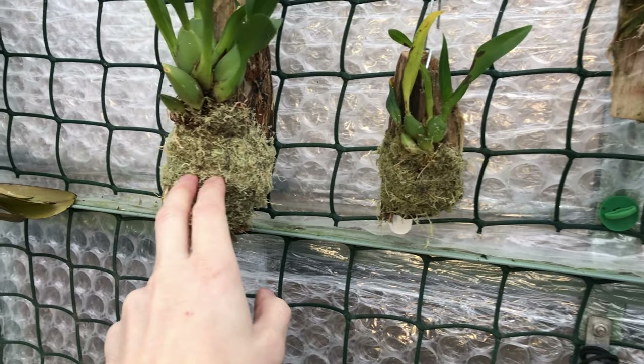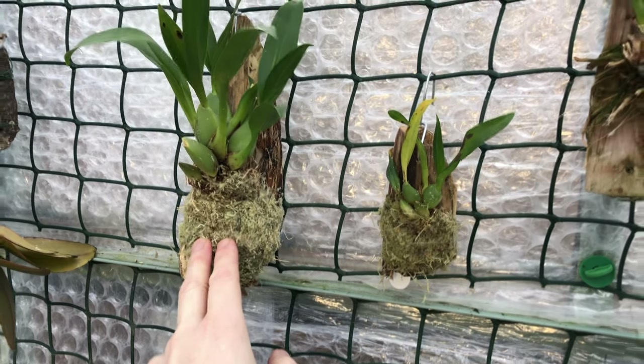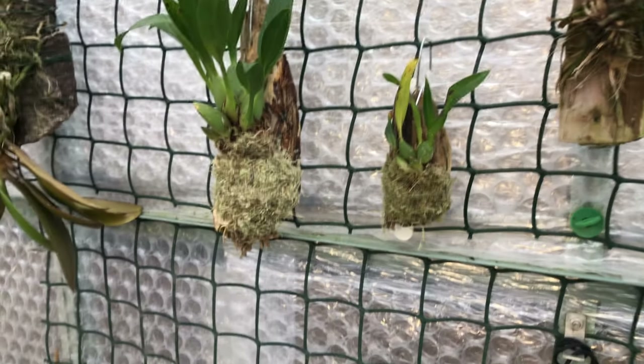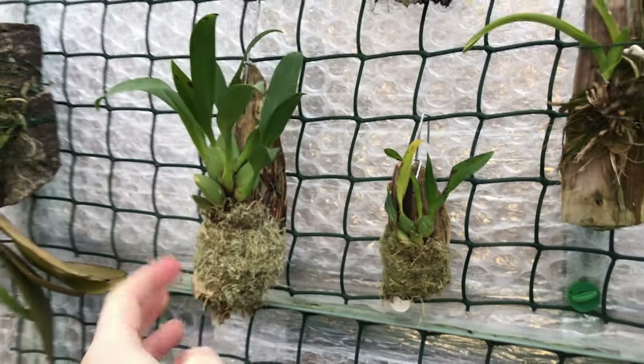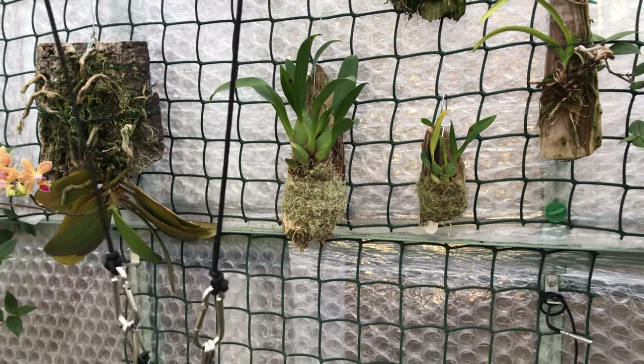I'm getting better at using the twine — the fishing line. I've learnt how to do a reef knot, thanks to one of our other YouTubers, Incy, so that helped. It's the tying off at the end that's a little bit of a faff. So that's two new mounts; you'd barely know it's the same plant.